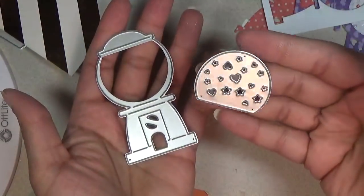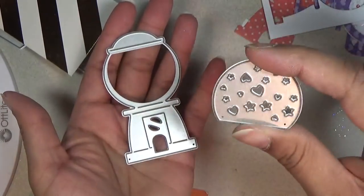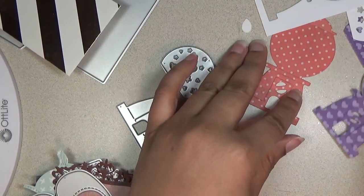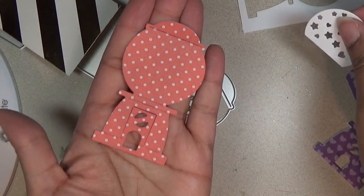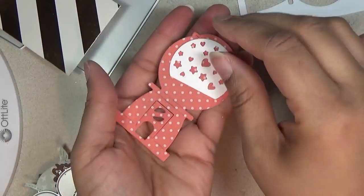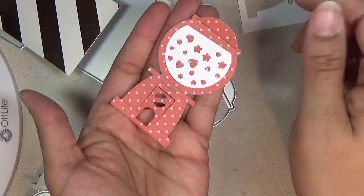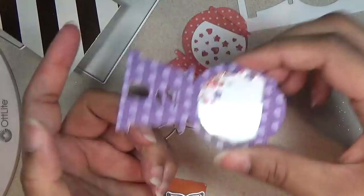Next up is this bubblegum machine. This could also be used as a snow globe as a standalone. I did cut everything out separately. This is what it cuts out like if you want to close it after you make your little shaker. This is the snow globe part if you just want to make a snow globe, but you can also make it a shaker. This goes like this if you want it to just be like a little gumball machine without it being a shaker.